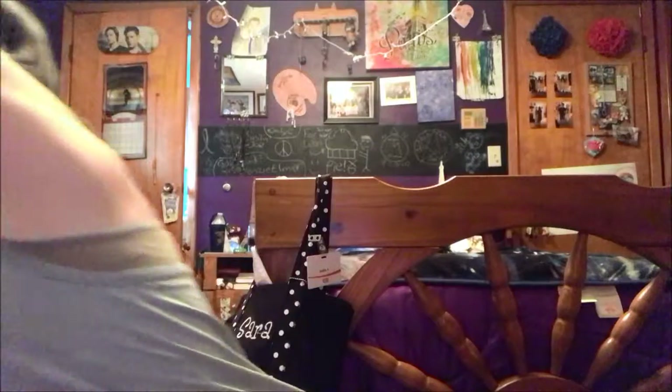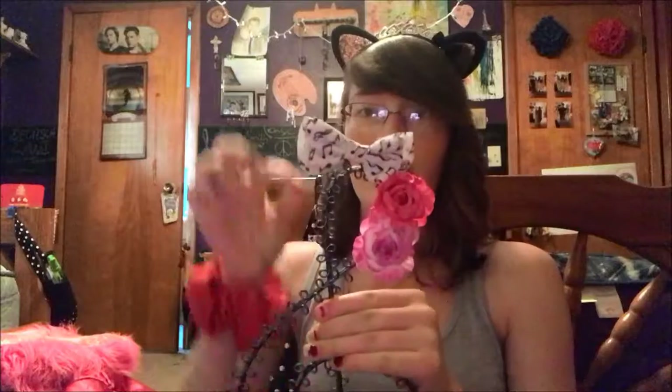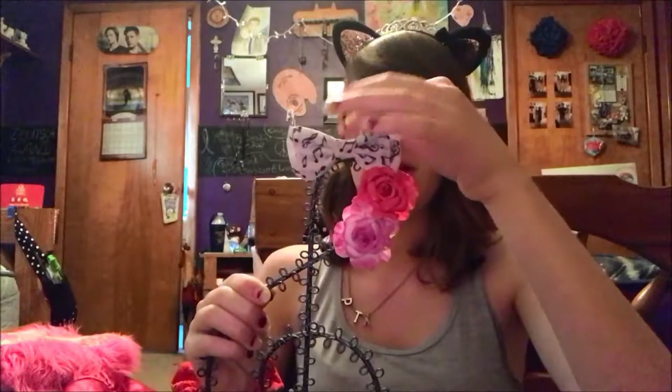So today I'm doing another DIY, because who doesn't love a good DIY? I'm doing a DIY earring box. I have this earring stand shaped like a treble clef, with my music note bow and two little flowers on it. I have a lot of earrings and this looks like it has a lot of space, but it doesn't have enough space for all of them.